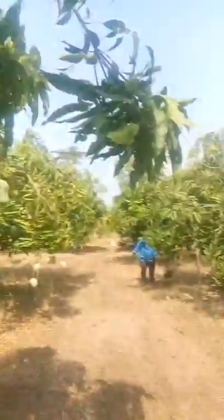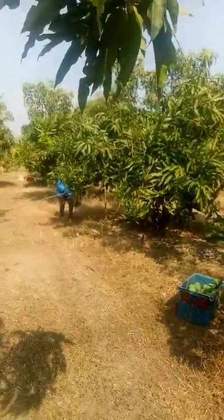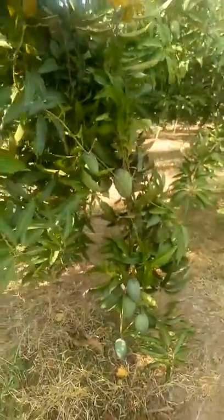Hi folks, just gotta check on the workers. We've got two with us — the buyer provided them. We're selling mangoes today, 60 boxes, and we've still got plenty on this tree.